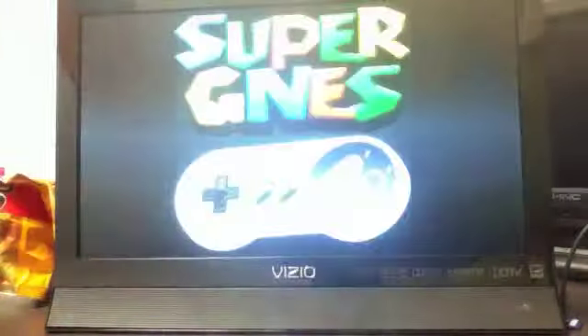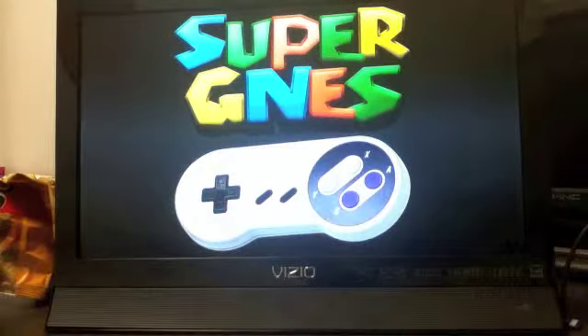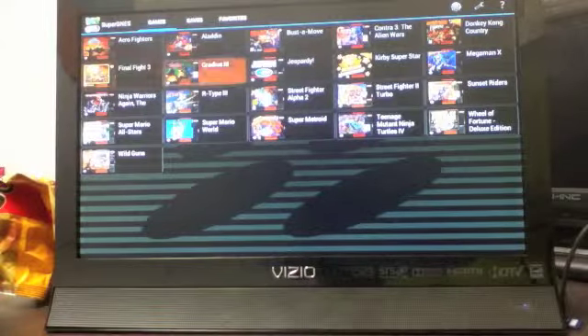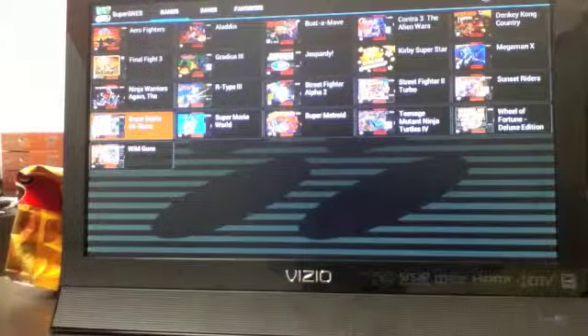And turn on our Super G-Nest emulator. So the G-Box is great. You guys, you can play games, you can watch movies, you can do all kinds of stuff. I'm going to be showing you Super Mario All Stars.